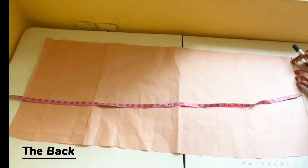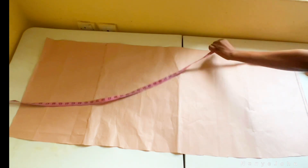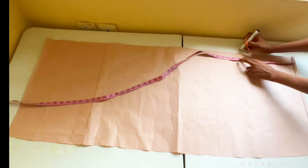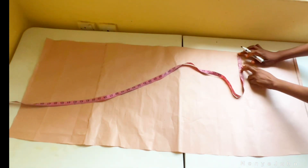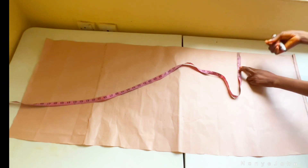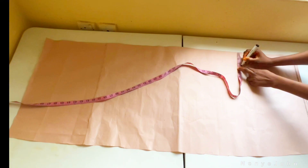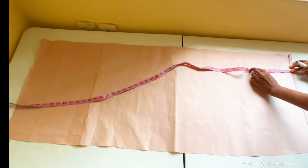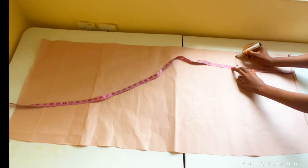For the back panel, go in by 12 inches instead of the 11 inches used for the front. From that 12 inches, go in by 3.5 inches — I'm using 3.5 because of my client's size. If you're a size 10 and below, use just 3 inches.